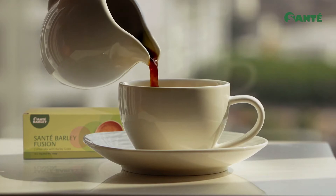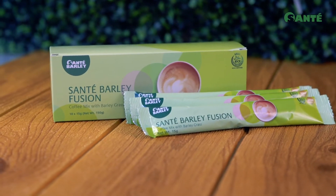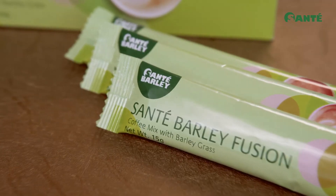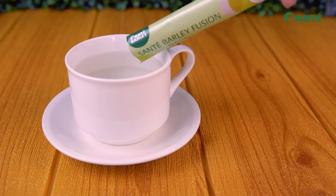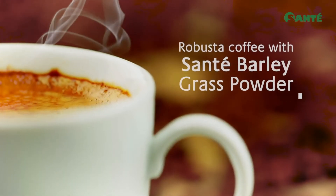Savor the aroma and flavor of this healthier coffee blend alternative, specially formulated for mental alertness and energy. One box comes with 10 sachets of 15 gram packets. Each easily dissolves in hot water, unleashing the robusta coffee goodness enhanced with young organic barley grass.